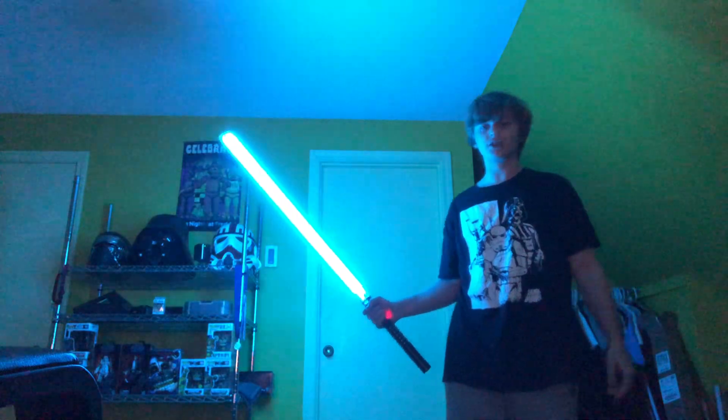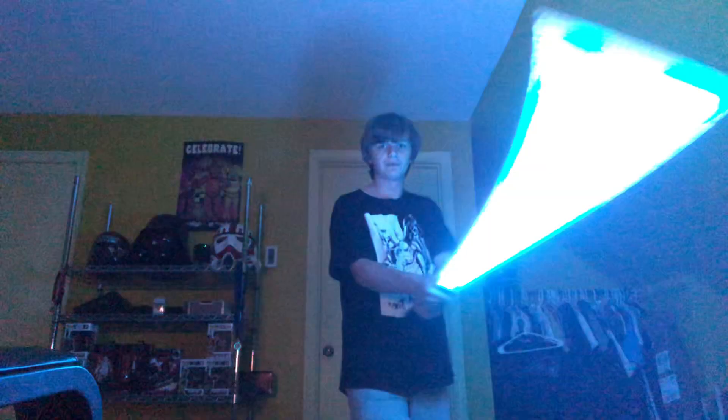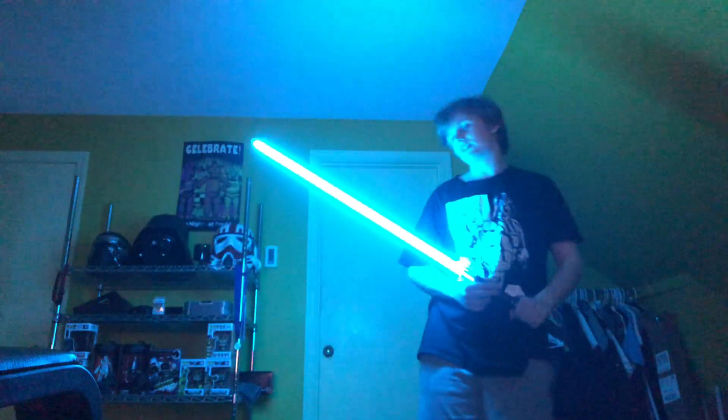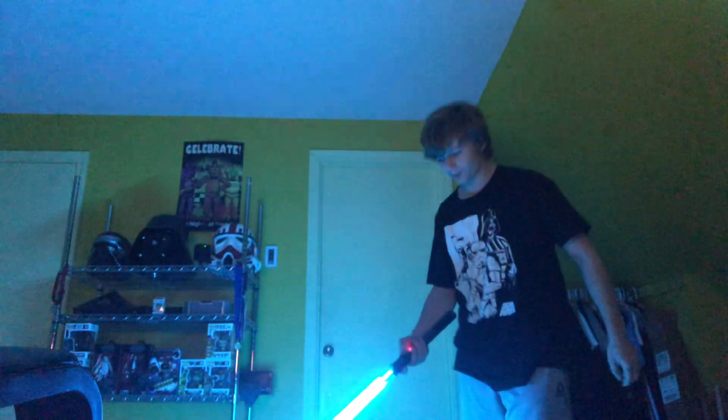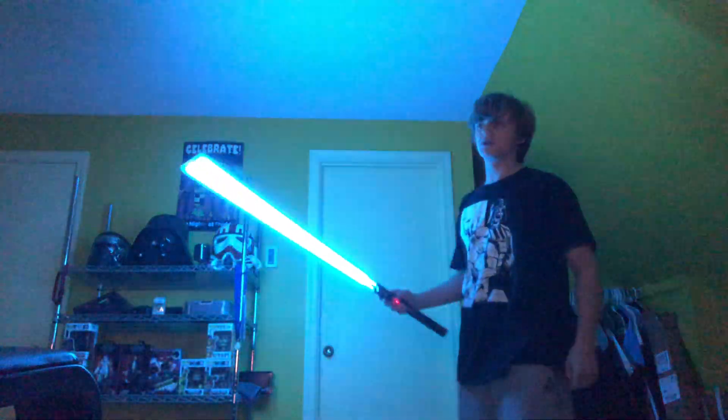It can sound like Vader's though, except for the ignition — the ignition is very clearly a Jedi ignition. You can definitely tell when the sound effects are original trilogy or not. There is a tip drag on this one — kind of a very strange tip drag sound.